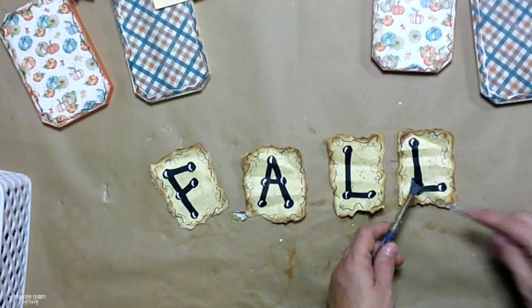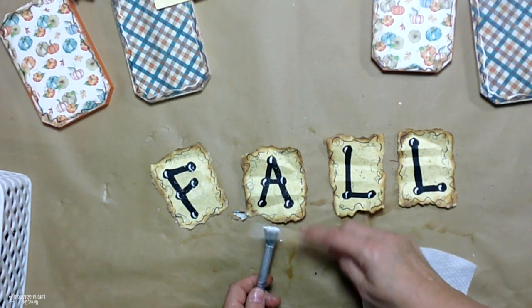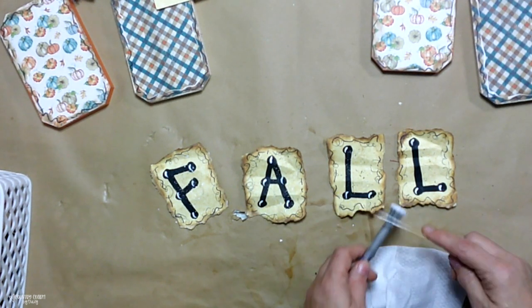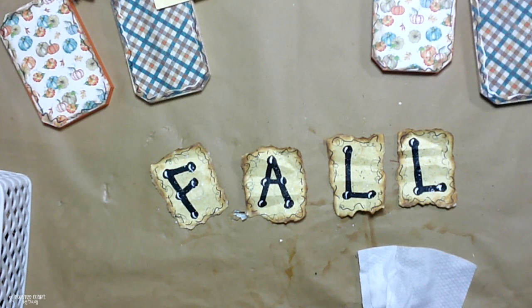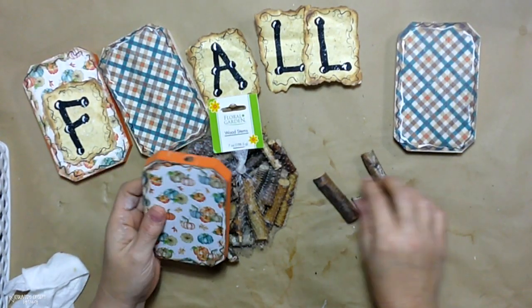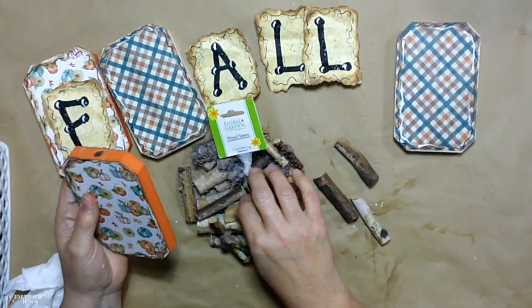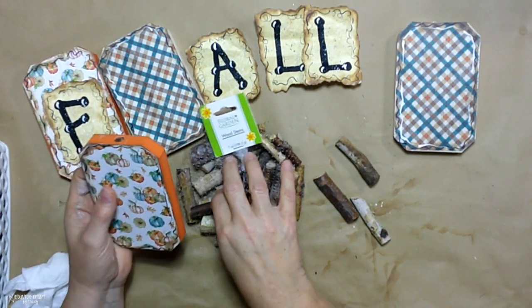I love my paint splatter. I do black first, then go back over it with white. If you like to paint splatter, just make sure your surface is covered and that you run the stick over the bristles toward your body so that the paint projects onto your surface.